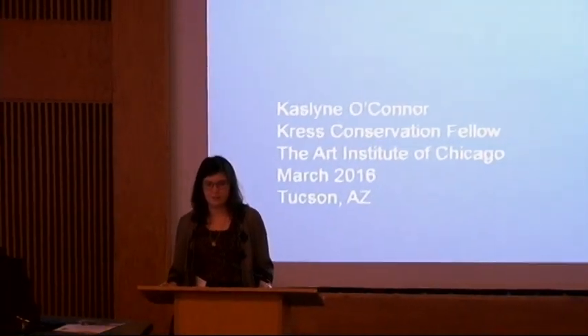Hello everyone. I'm very happy to be here today to present the research I completed as my thesis project at Queen's University on the aging properties and potentials of materials used for scratch repair on the polymethyl methacrylate support of face-mounted photographs.